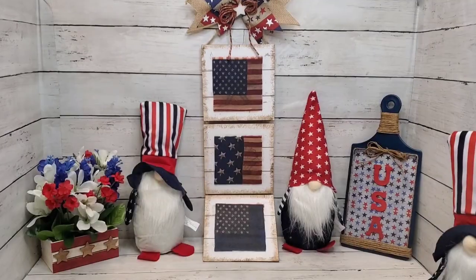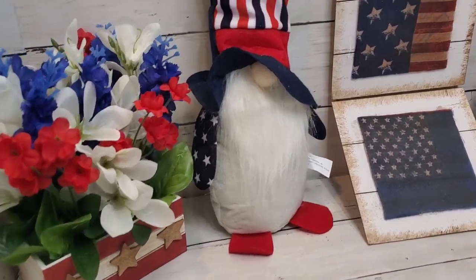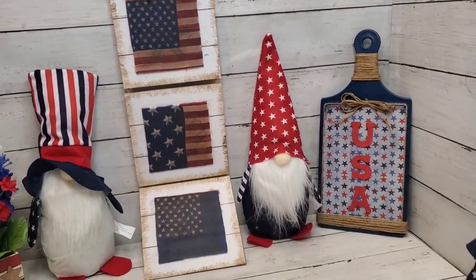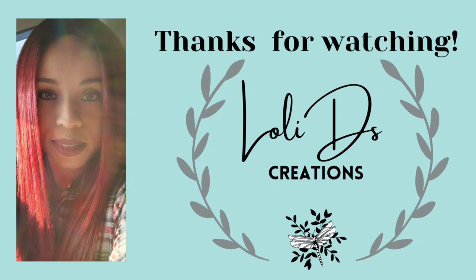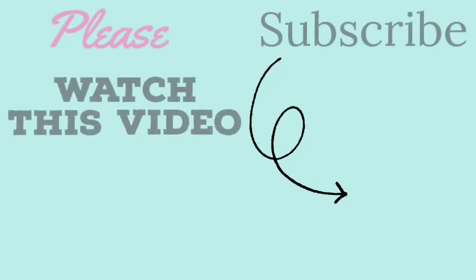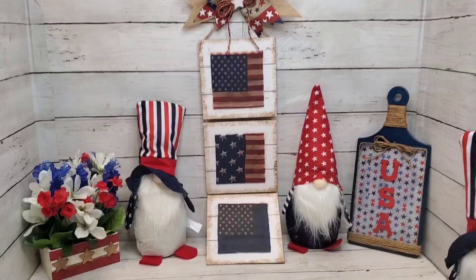Here is the final reveal — don't forget to leave me your thoughts in the comments. My friends, as always thank you so much for watching. Be blessed, be a blessing, and craft responsibly. If you'd like to follow me on social media, here are my links, and here are some video suggestions. Don't forget to visit the playlist — there are amazing creators making some great things. You don't want to miss it. Okay guys, thanks again. Bye bye.